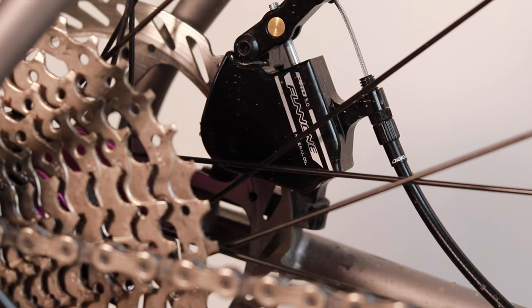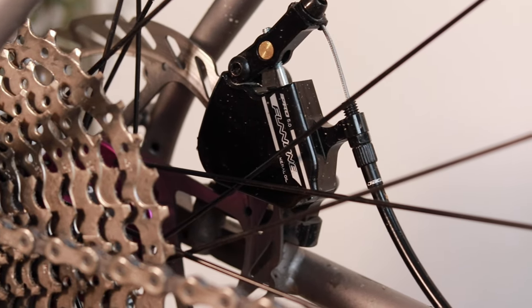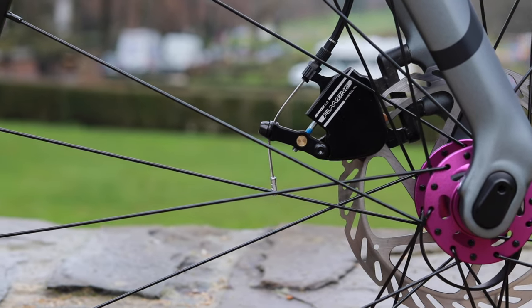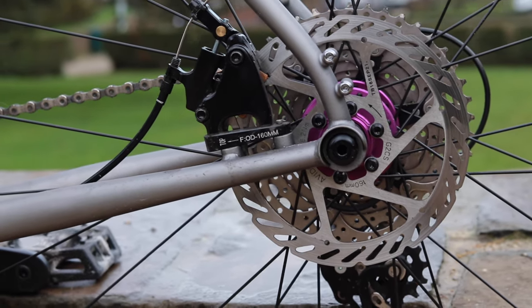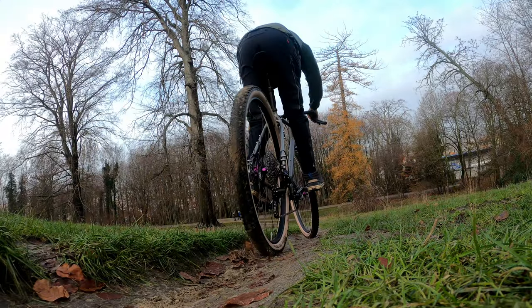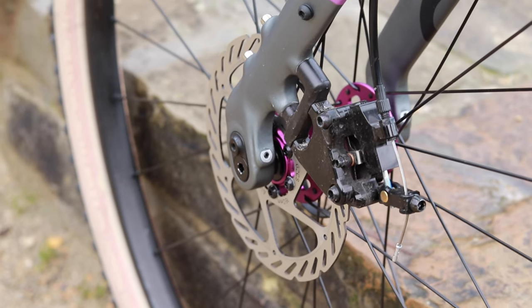The brakes are cable-pulled with a hydraulic caliper; the brand is Fun One and the model is the Pro 5.0. This is a variation of the brakes that are supposed to come with the bike, which are the REVER MCX Pro 5.0 FM — either way I think they are both the same quality level. I tested the brakes and they work great; the feeling is not too different from the higher-end TRP Hyrd, but with a little less modulation.